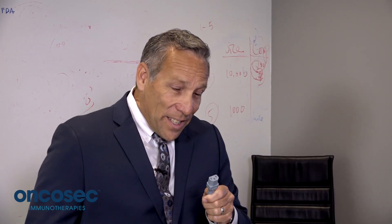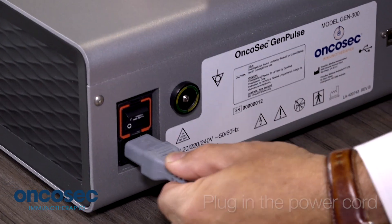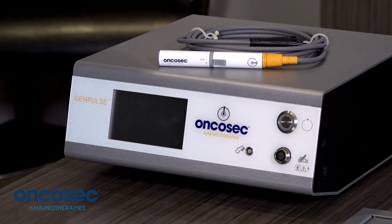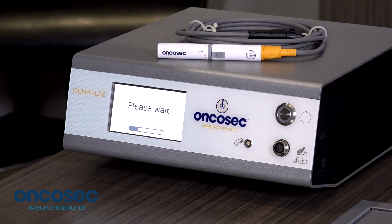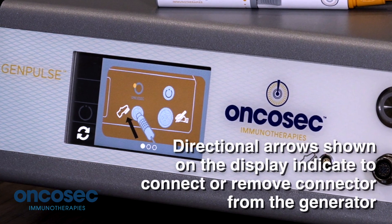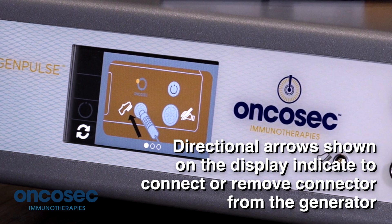The first step is to plug in the power cord and press the power switch. After the power switch is turned on, the device will go through an operational sequence with a progress bar and identifies if the device is working properly. After the device has gone through the functional operational check, the display will indicate to plug in the foot switch.